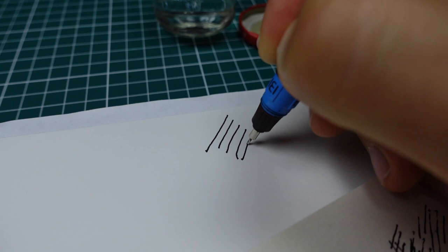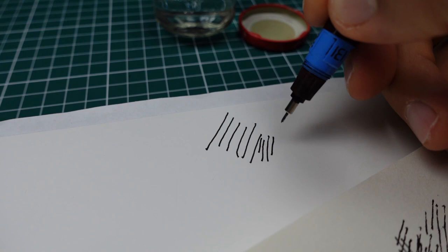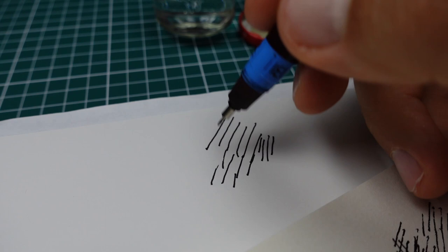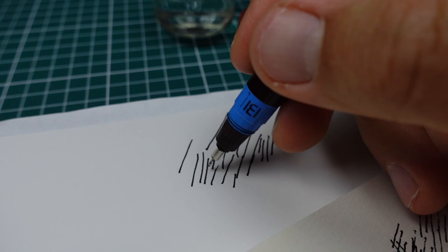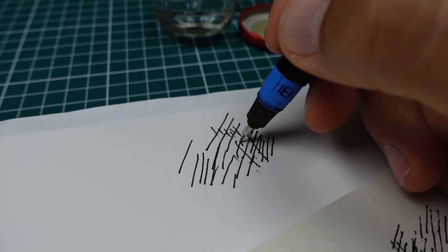It's a bit better. This is number 0.70 — it's quite a thick line. But even on this smooth paper it skips some gaps.